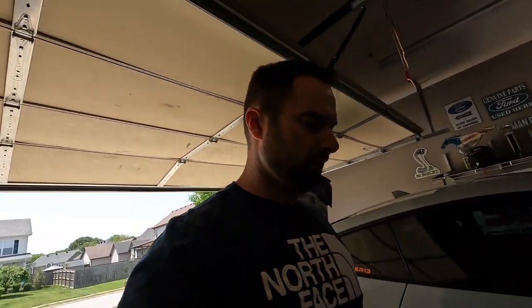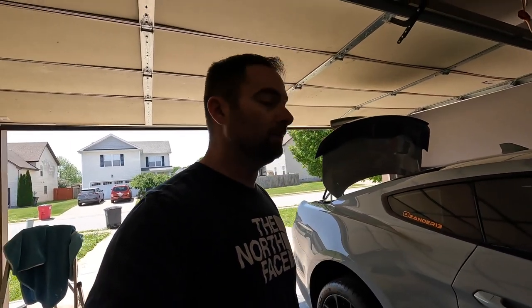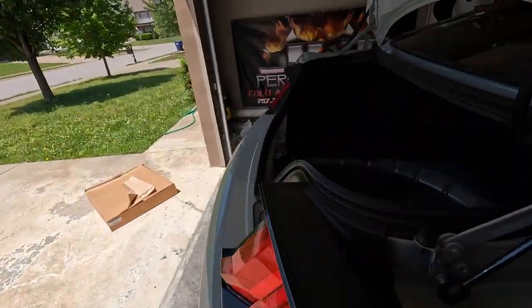We're going to start with the third brake light. On a Mach 1 it's the same install as a GT350 or GT350R — a little more involved because there's a rear belly panel we have to take off. The install looks pretty straightforward and plug-and-play, but you do have to take some stuff apart to get to it.